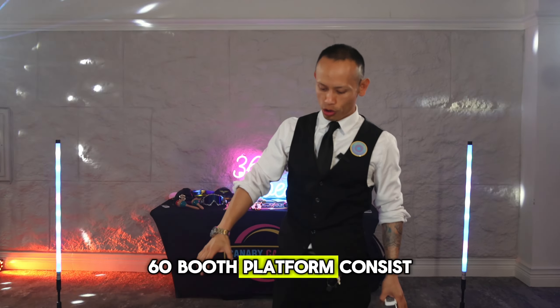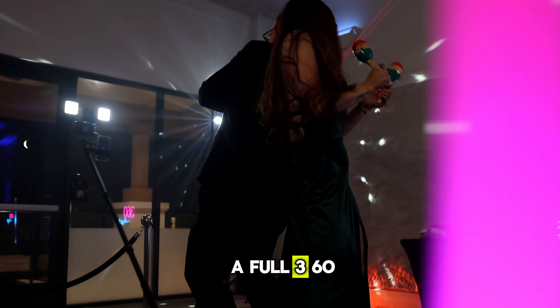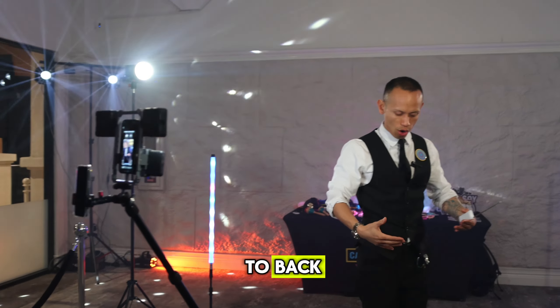A 360 booth platform consists of a platform with a spinning arm that rotates and does a full 360. This platform holds up to four adults, and everyone stands back to back right in the center.